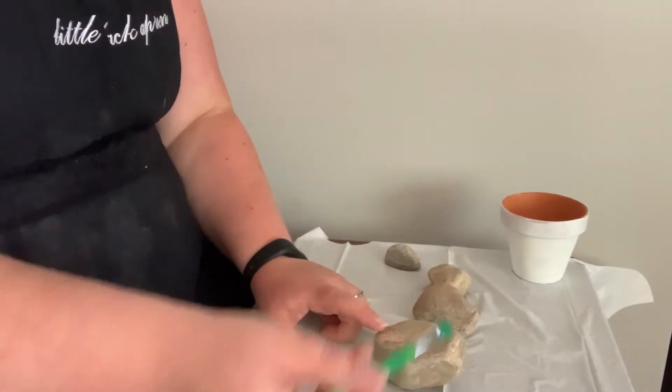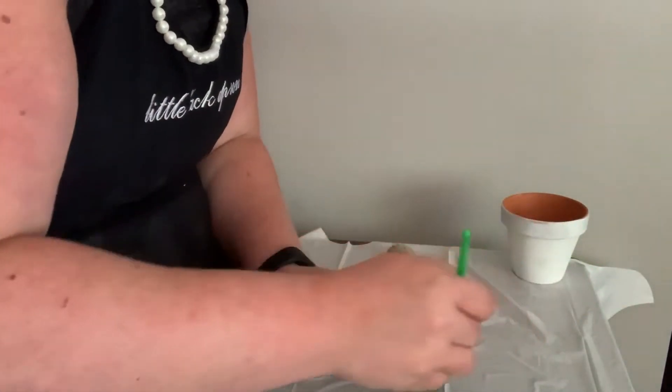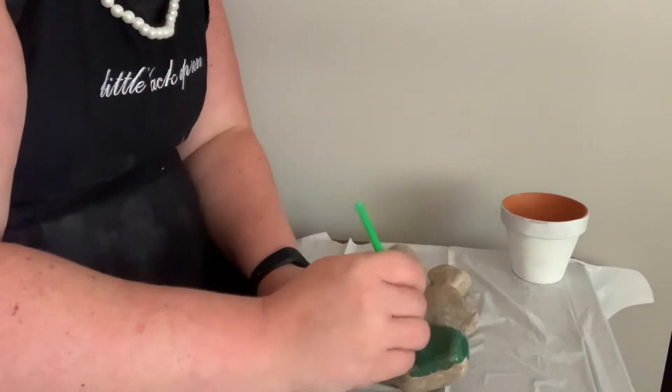It's probably smart to put down something on your table and also to wear some clothes that you don't mind getting paint on. But before you get that far, you should give your rocks a quick little rinse in the sink just to knock some of the dirt off.